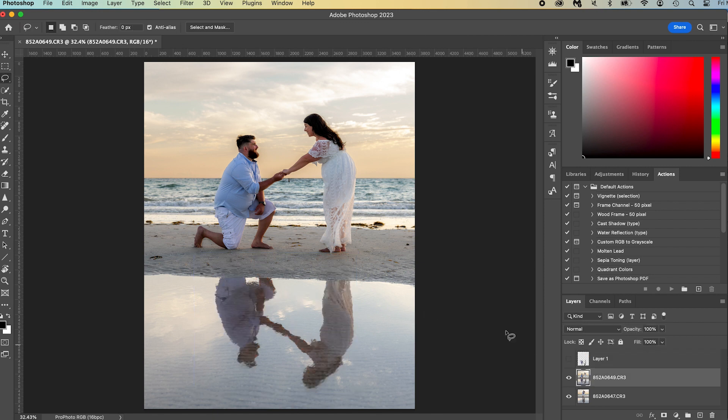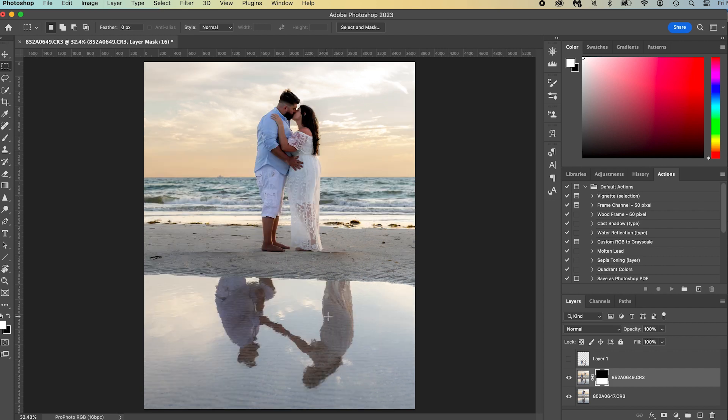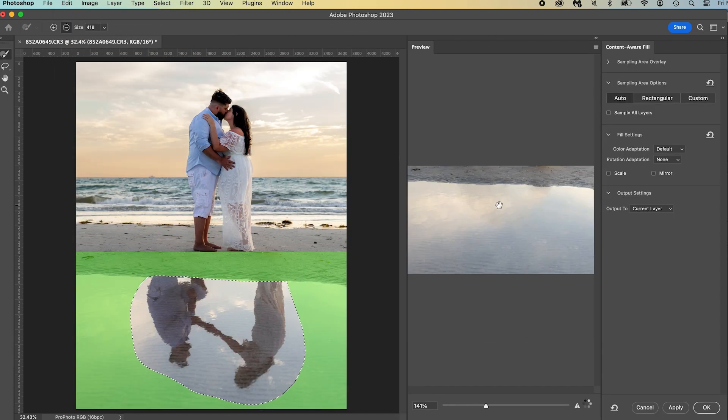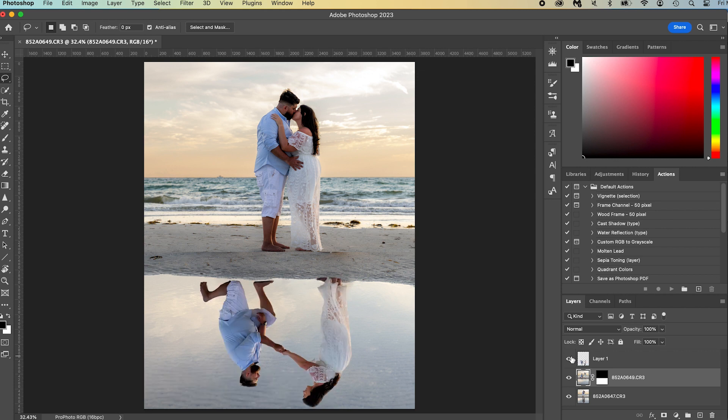Turn off that layer, then go to the other layer and mask out the bottom half and invert it — that way we have them kissing on top and the other layer on the bottom. Then select using the lasso tool the portion of their reflection in the proposal image. Go to Edit, Content Aware Fill, and get rid of their reflection. Generally it does a pretty good job — it did a great job here. Once it's done, press OK.